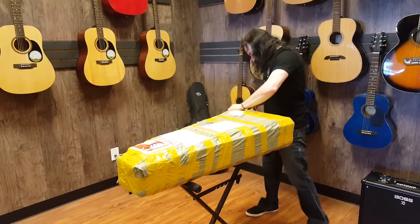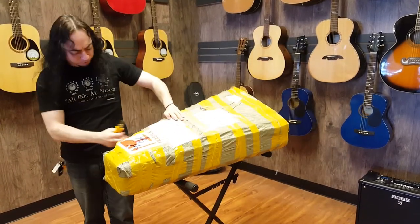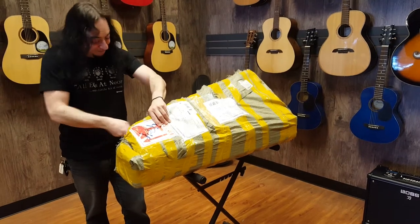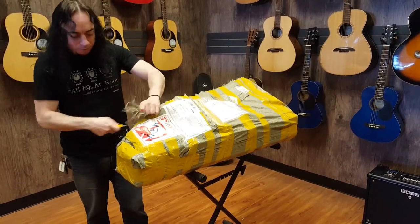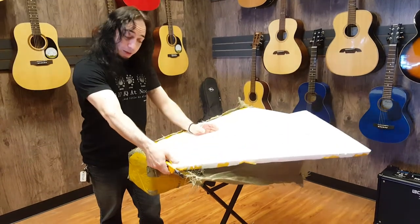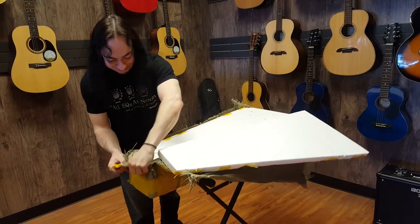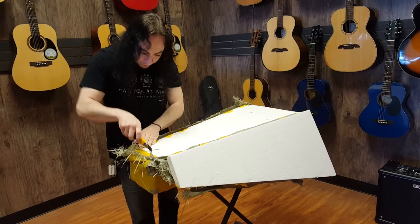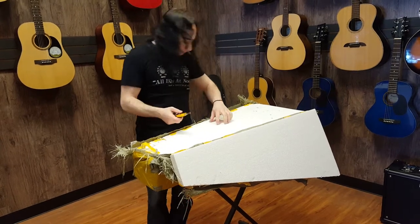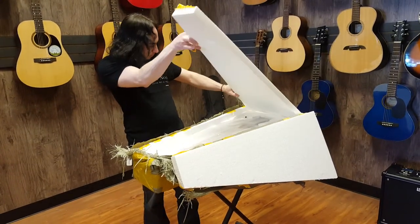It's packed well. I asked for a recessed Floyd Rose cavity and for the seller to send me pictures before he shipped out, which he did not. So I'm guessing it's not going to be a recessed Floyd Rose — it's going to suck. And it's not, of course.